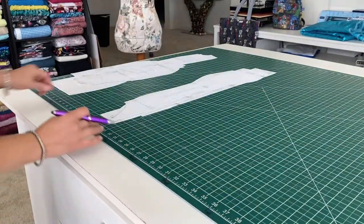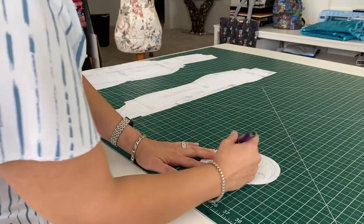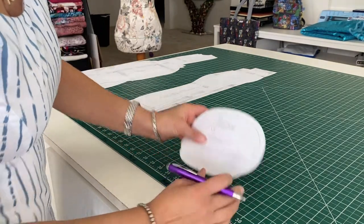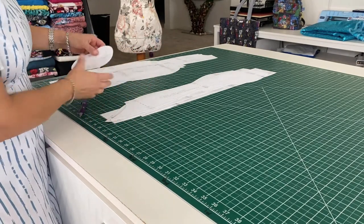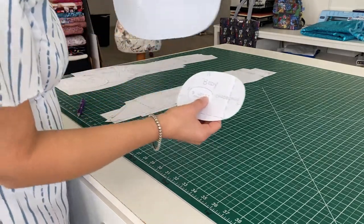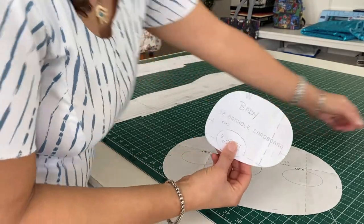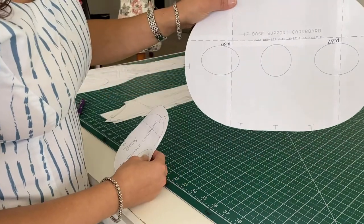I'll move those out of the way. I'm going to do the same thing with the bodice or torso and I'm going to name it 'body,' and then I'm going to take all the cardboard pieces and remove them from my patterns. That way I know when I'm laying out the fabric not to count these in. So you're going to have the wrist cardboard cutout, the armhole, another armhole, and your base support cardboard.